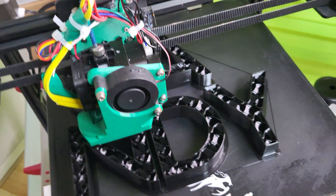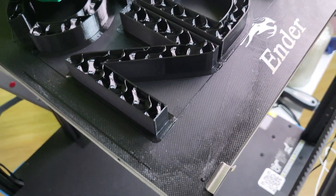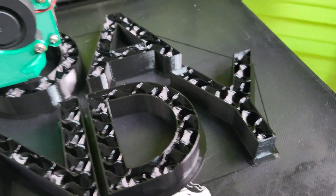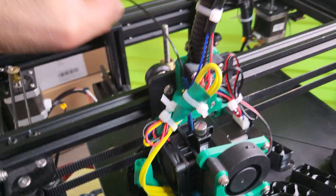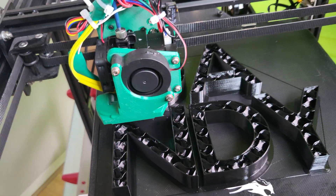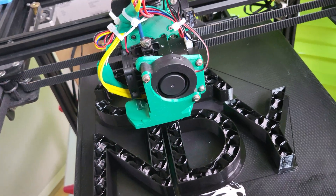So yeah, I like it so far — a little ghetto but the results are amazing. This is Prusament PETG. I was having so much trouble with my previous setup, which was an E3D Volcano with a Bowden tube. I shortened it and did everything that everybody's doing on Facebook, and it was just a headache for the last six months.